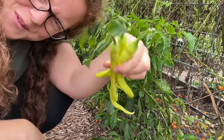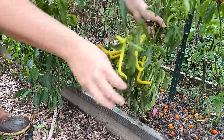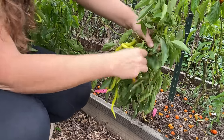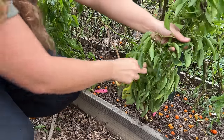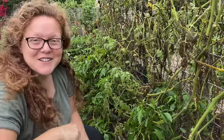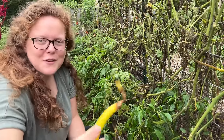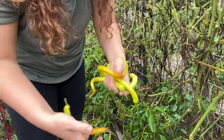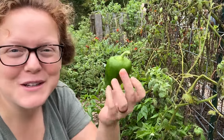There's some really long ones on this bush too. There are a couple that have started to turn colors, but I've been picking these younger because sometimes they start to rot as they're turning colors with some of the wetter weather we've been having. Then we just have your traditional California Wonder bell pepper.